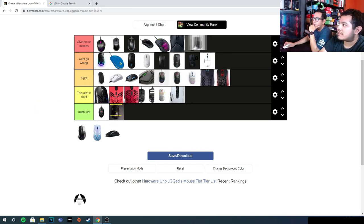The Xtrfy M42 — give me your monies, hands down. You get two shapes in one, the feet are not bad, and the build quality is solid as hell — one of the best. The clicks feel good and sound good. My only complaint is that cable — absolutely disgusting, nobody can tell me it's not stiff. That's literally my only complaint. The new Xtrfy mouse is supposed to have a loose cable, and I'm hoping every M42 successor has a loose cable too.